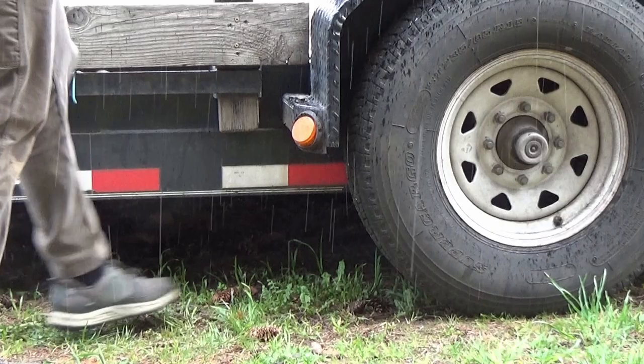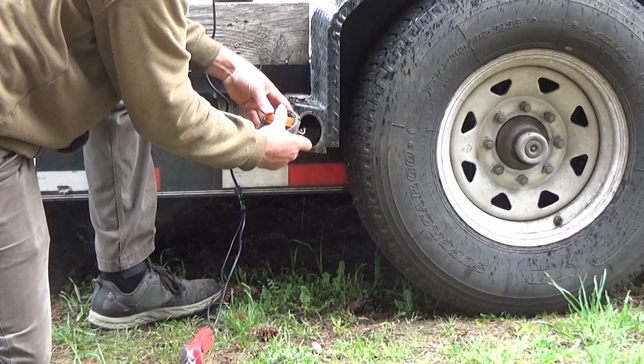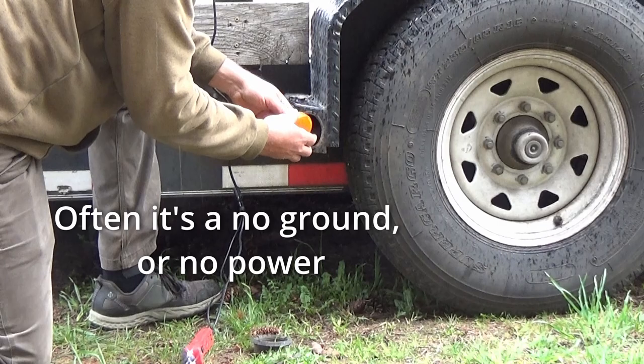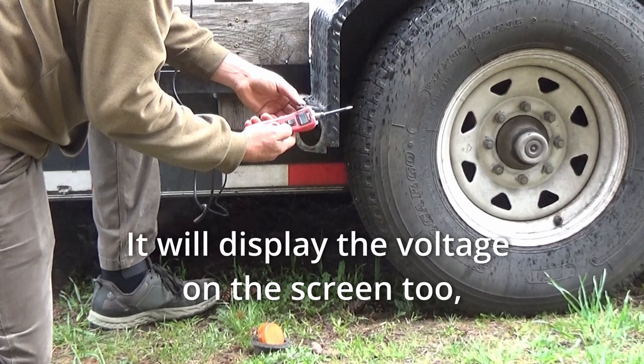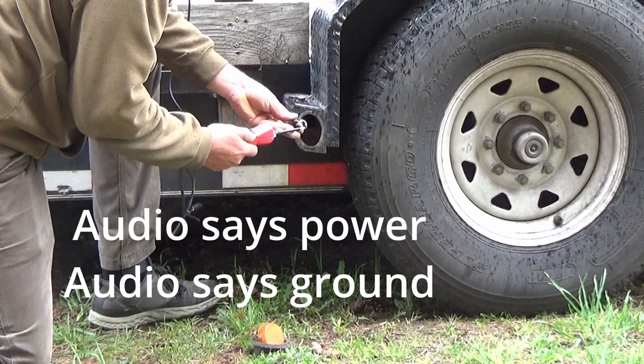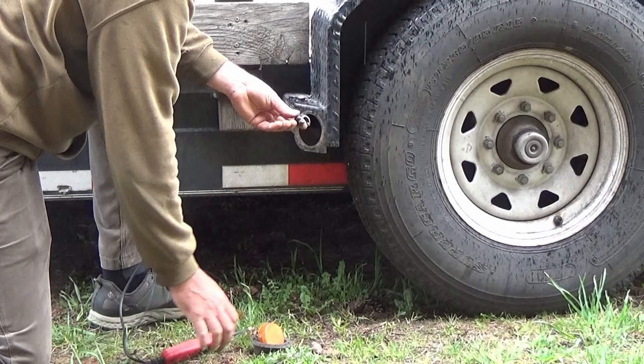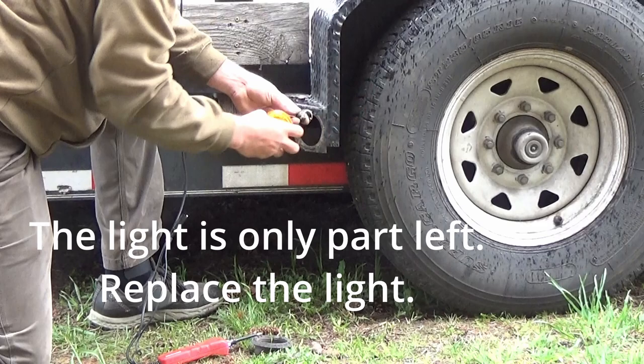Let's try the power probe now. Take our light out, take the grommet out, unplug it. It has a high note for power and a low note for ground. That's the high. That's the low. We have power, we have ground. Not pushing the button — you don't push the button to test. Low. High. So if we've got power and ground and this isn't working, let's try a different one. There's the problem — all it was was a bad LED marker.